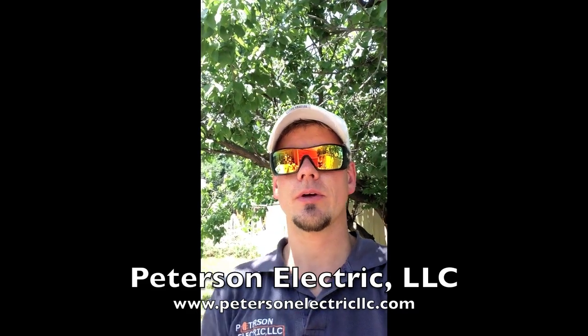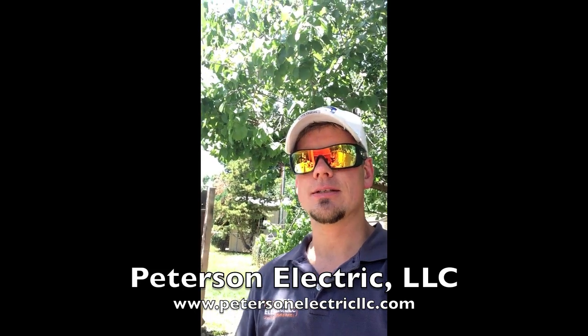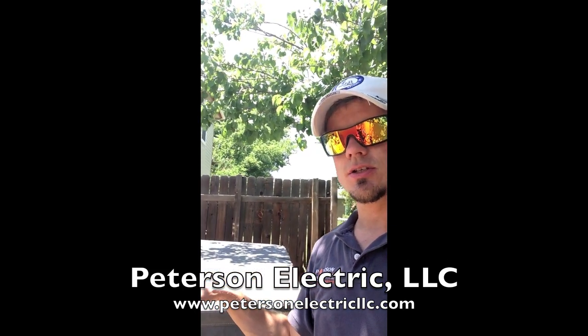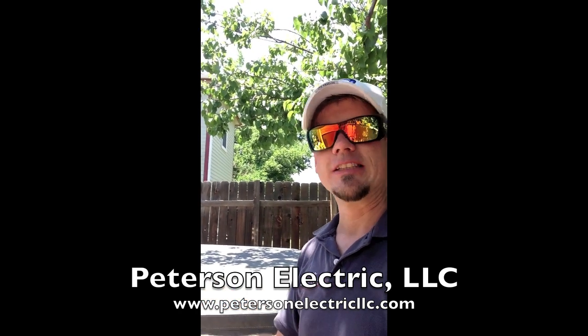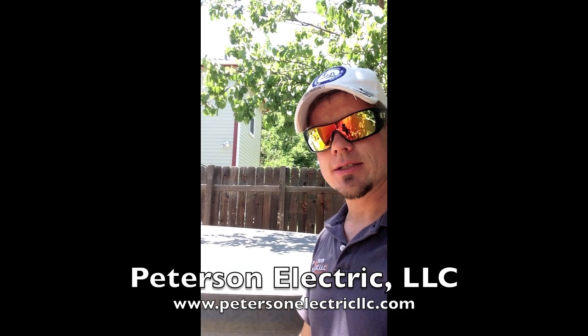This is Joshua Peterson with Peterson Electric. We're here in Wheat Ridge, Colorado today. Three days ago we looked at a hot tub that we were going to hook up, but it was actually just rotten out and died — the motor was toast. So the customers needed to put in a brand new hot tub, which they did.